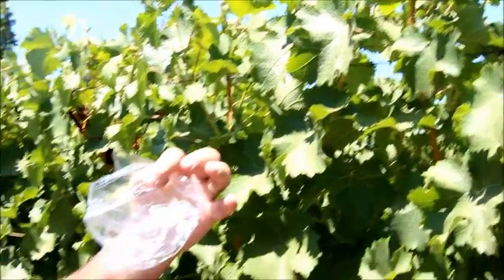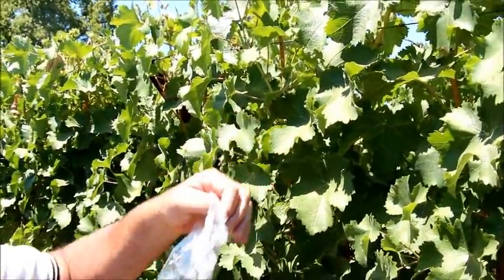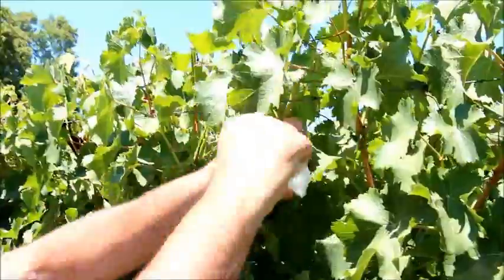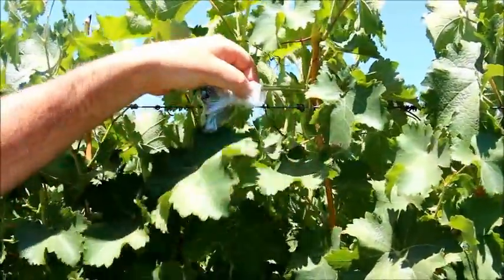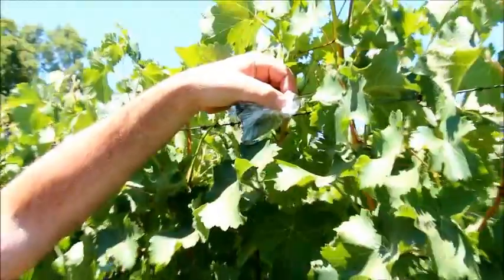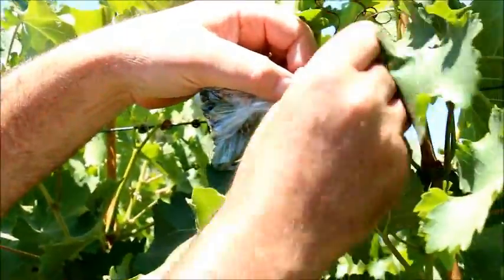Yes, the idea is you take a leaf sample and get it back to the chamber within 30 to 60 seconds. We take a regular sandwich bag, fold the leaf inside of the bag, take a razor blade, and slice the petiole off.